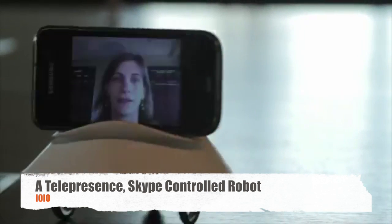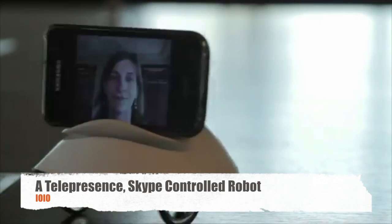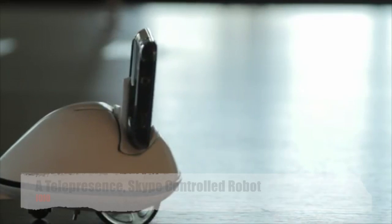Bodyful is the first mobile robot that you can control via Skype. It connects to your Android phone with Bluetooth or with a USB cable. It can move around and orient the head to look at what you want to see.